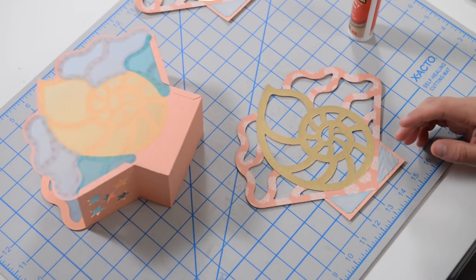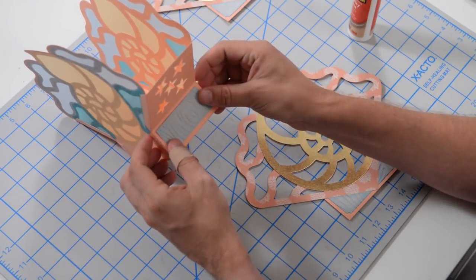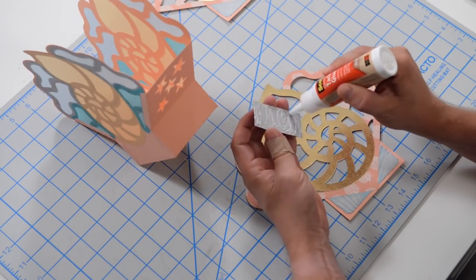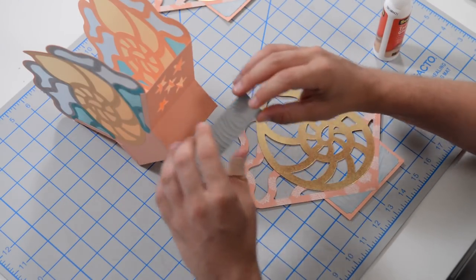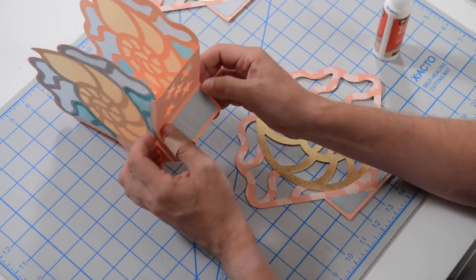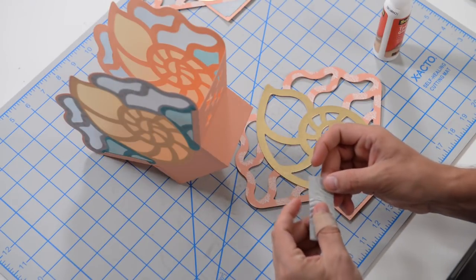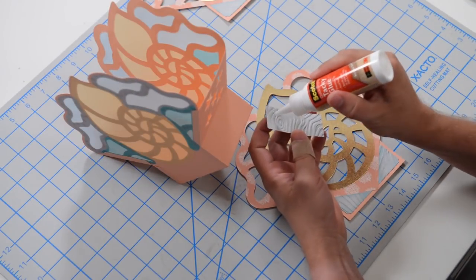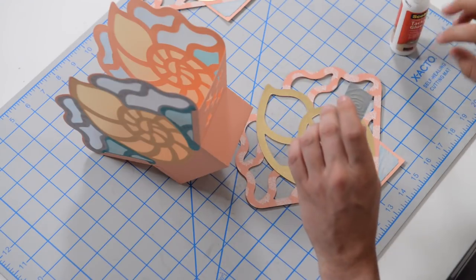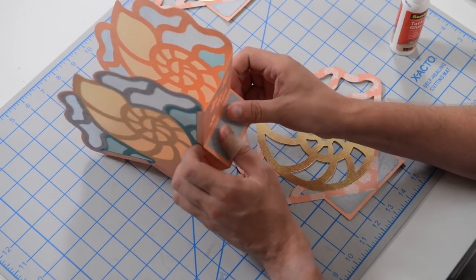There are two little panels to put on the side here, so let's get those in place for the grand finale of putting the main panels on the structure. This just adds texture and a little more dimension. Again, this was embossed using that wood grain embossing folder that's been around for quite some time.